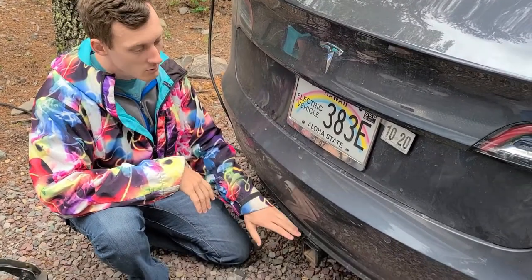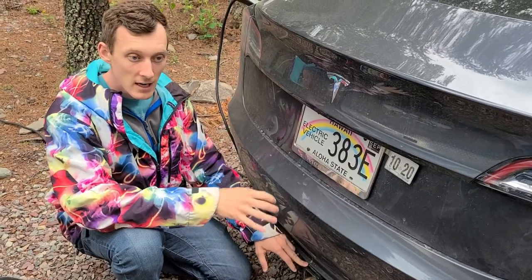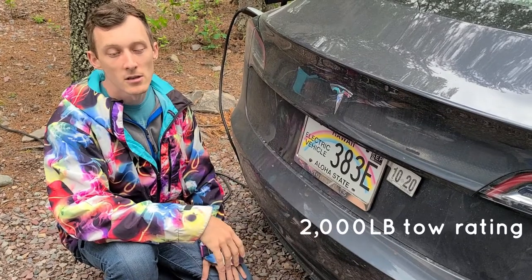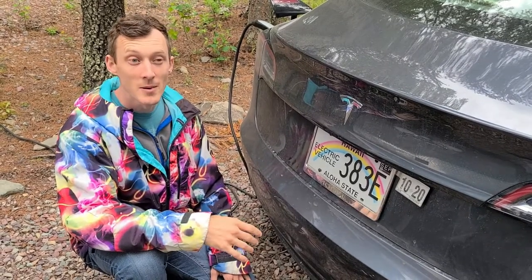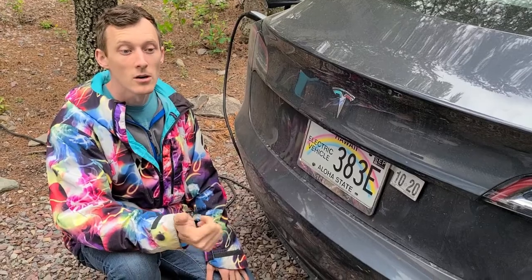This hitch is rated for 500 pounds of hitch weight as well as a 2,000 pound gross vehicle tow rating. That gives us a little bit of flexibility, but it's not as much as you might see in other Teslas like the Model Y or the Model X.